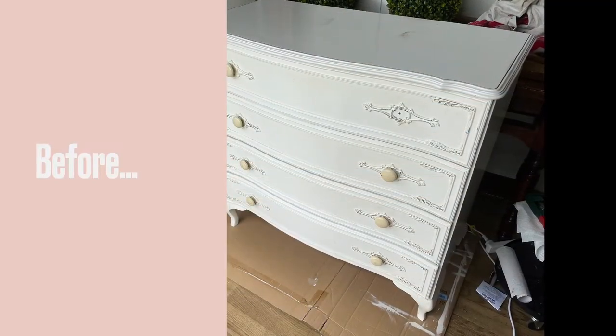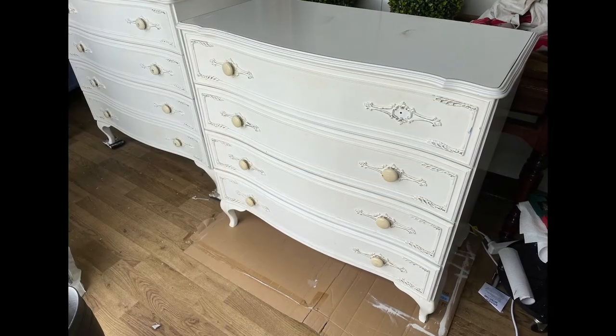These drawers were really plain, but as soon as I saw them I knew I wanted them to be a French country piece.